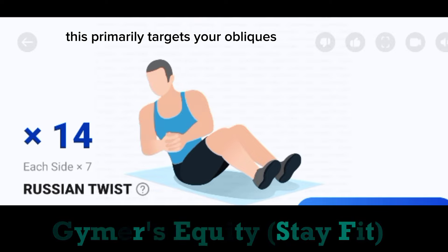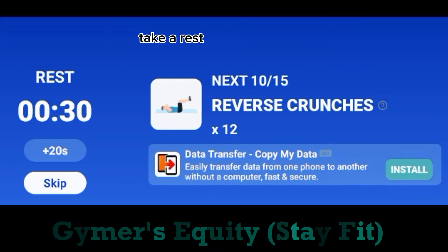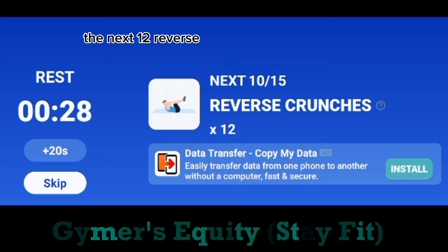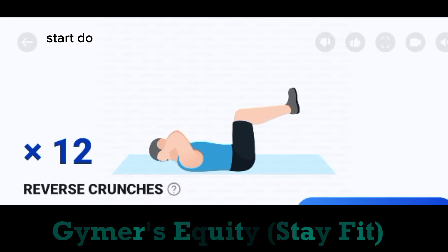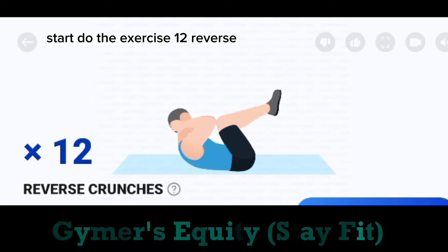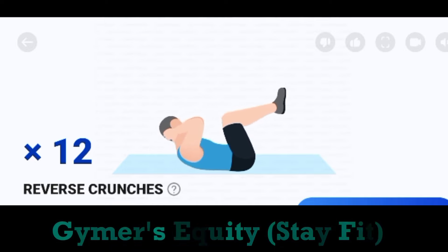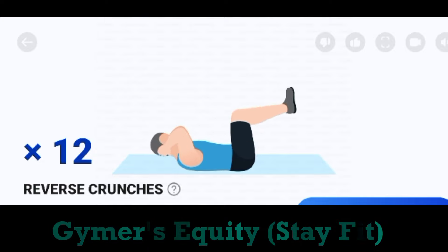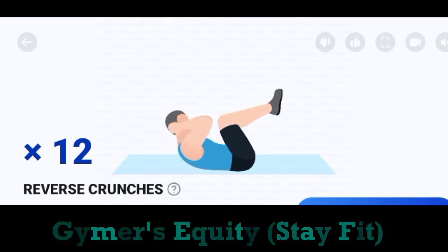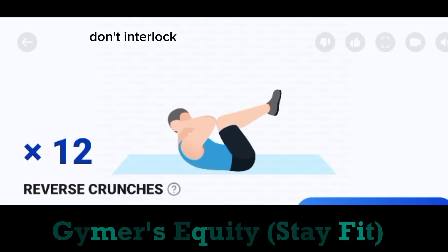Take a rest. The next. 12. Reverse crunches. Start. Do the exercise. 12. Reverse crunches. Put your hands behind your ears, don't interlock your fingers.